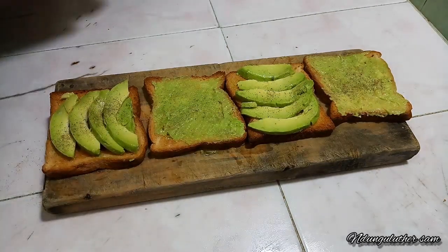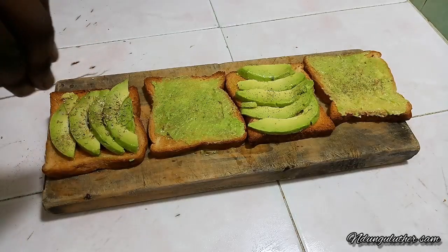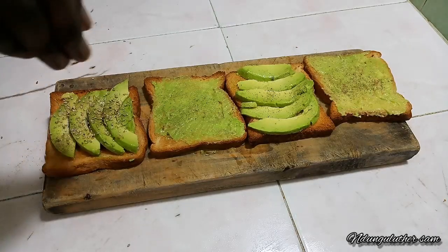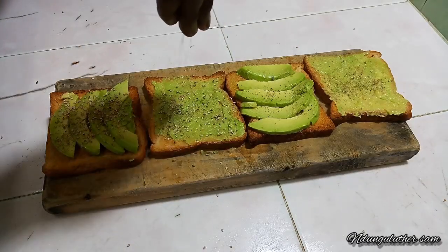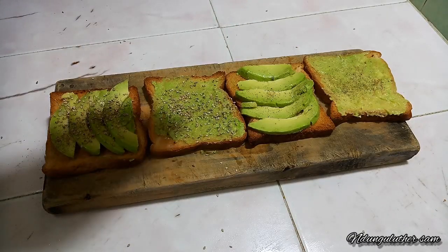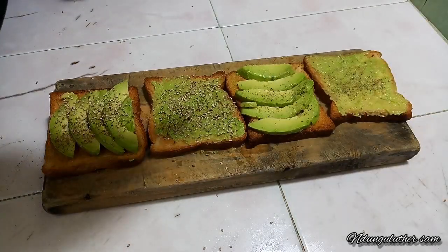That's the base. For the other toppings, I'm going to add some sesame seeds. And for the other two, I'm going to top them with some red oregano.